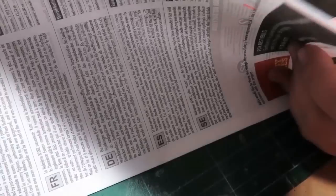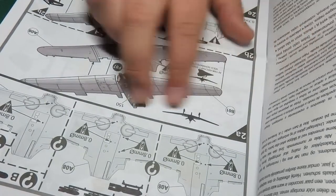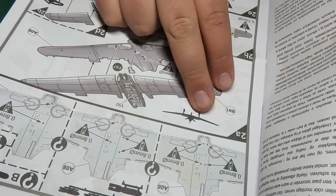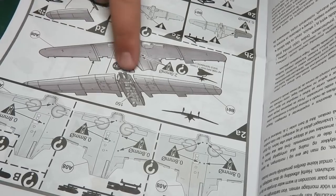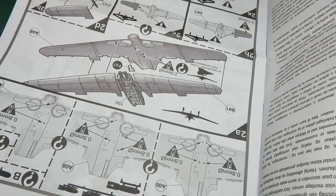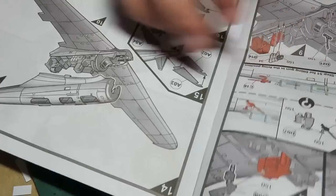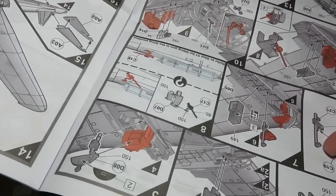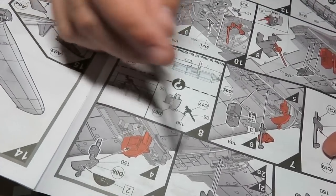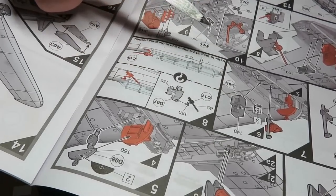I really like these newer Airfix instructions - they're really fantastic. We have to drill out the holes for whichever option we want to build. Interesting, I've never started with the wings before, at least not that I can remember. What a big book. What I really like that Airfix is doing lately is labeling parts in red as to where they go and what you're doing with them.